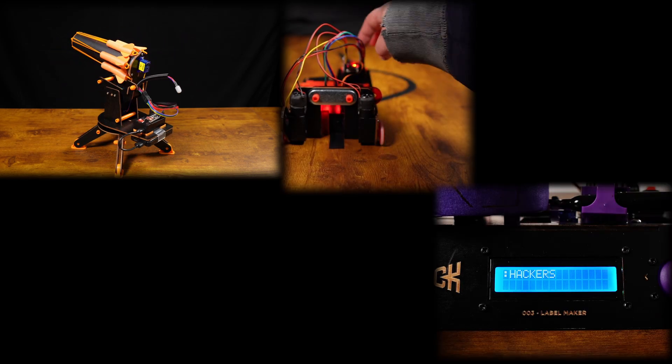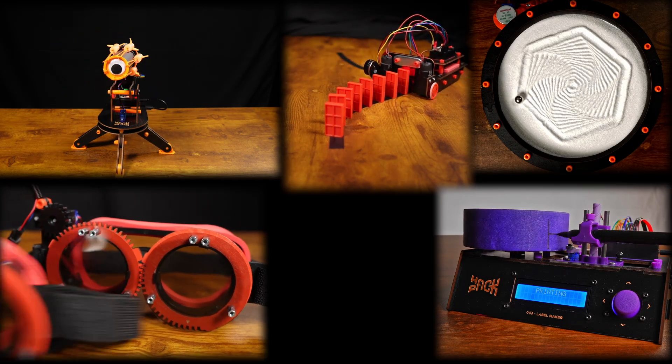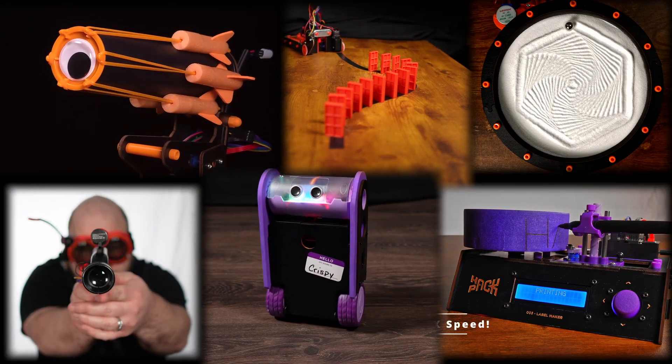Here's what you get with the Year One subscription — these six robots: the IR Turret, the Domino Robot, the Label Maker, followed by the Sand Garden, Laser Tag (you get two of them so you can actually play), and to finish off the year, the Balance Spot.